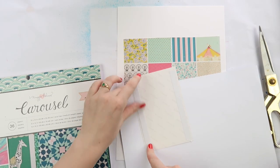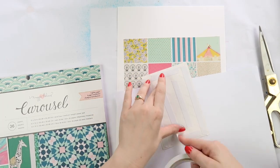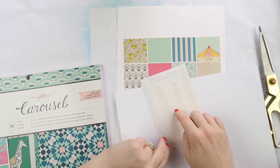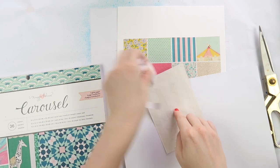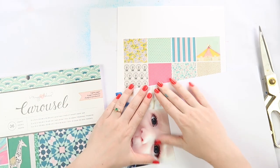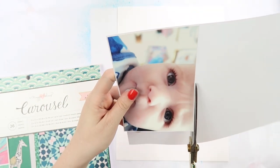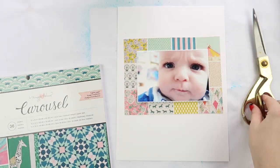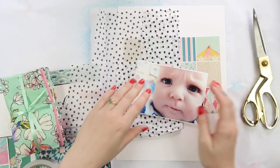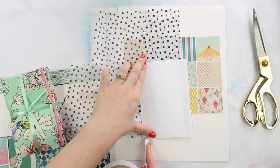Today I'm using a few different things I wouldn't usually do. I'm using the cover of a paper pad — the Maggie Holmes Carousel cover — and it has freaking gold glitter, not foiling but gold glitter, on the cover itself, not just the papers inside. I'm also using some printer paper to create a tiny skinny white border around the photo to match the white lines in the grid pattern from the cover.